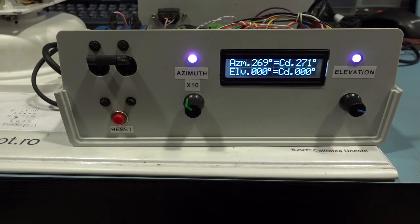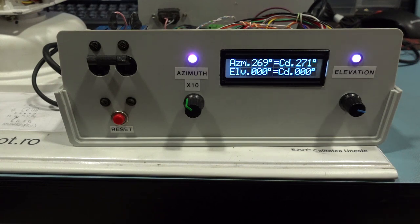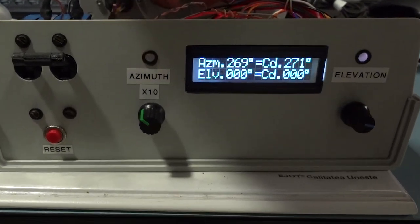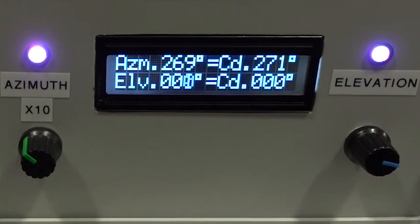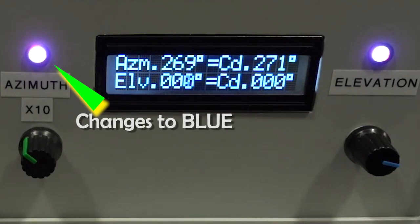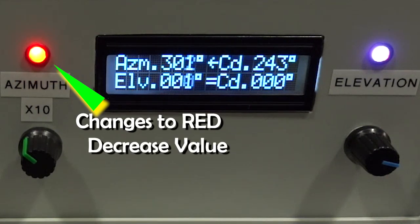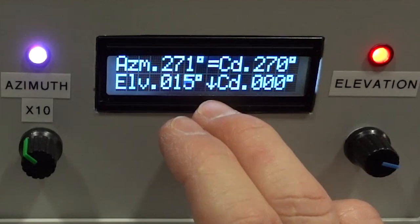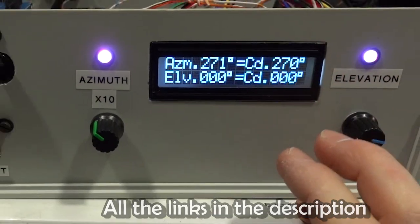Those two LEDs are very important for me because they indicate exactly the activity of the motors. This strange amber color means that the motors are stopped but they are connected, because if I disconnect the motors the LEDs turn off — the circuit closes through the internal coil of the motors. And if I issue a command to increase the azimuth, I can see that it executes. Even if we have an indication about the motor's movement on the screen, that is a software-derived indication, but this is a hard indication, which is important when you are tracking the functionality of the device.